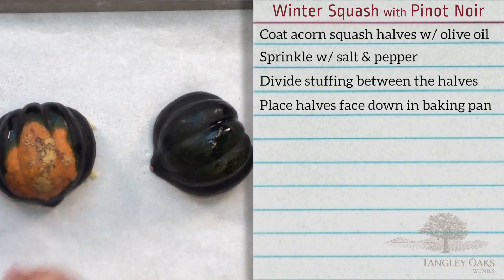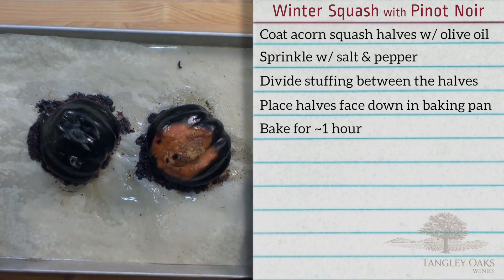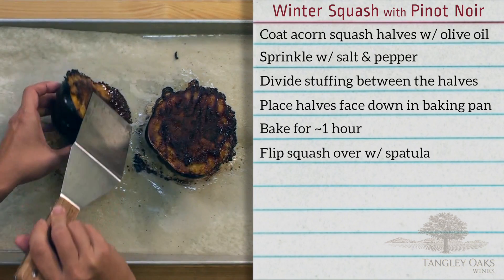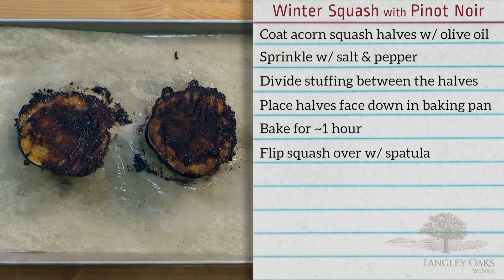Place the squash halves upside down in a baking dish or pan. Bake for about one hour until the flesh of the squash can easily be pierced with a knife. Once the squash is cooked, use a spatula or two to flip them over. Serve as is or slice down the middle.